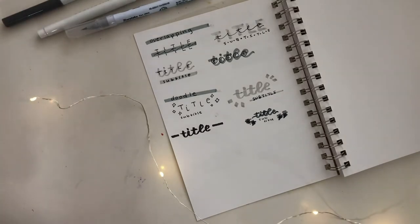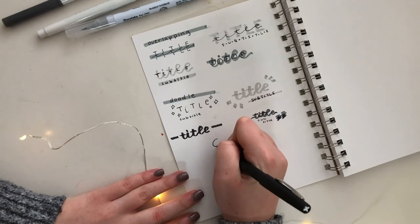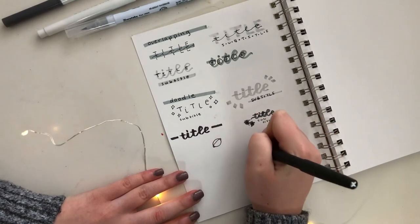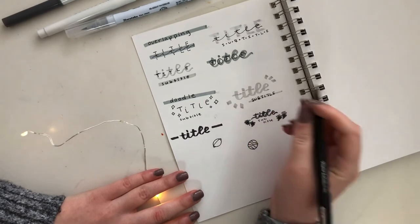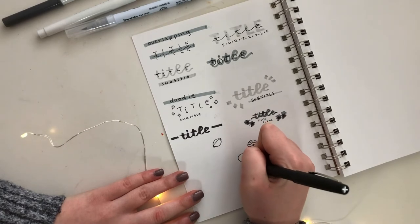Finally, this title is for anybody who loves space or thinks planets are super cute. I drew some circles and made them look like they belonged in the solar system by adding rings around them, little swirly lines, and I tried to make one look like a moon by adding little craters. Then I wrote in my title in the middle and added some stars to make it look super cute and doodly.